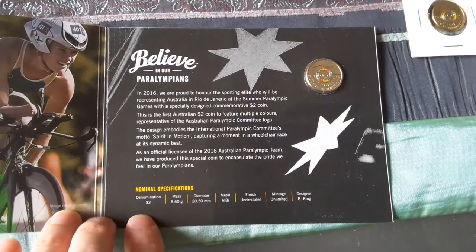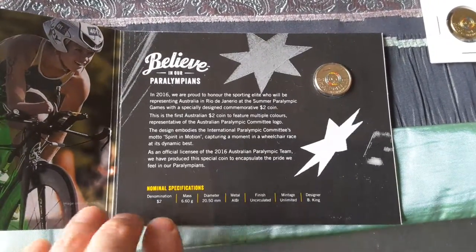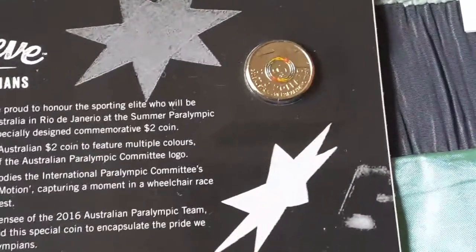The mintage is listed as unlimited, but from what we know it's about two million minted, so they're not really rare. Okay, just a close-up of the coin.